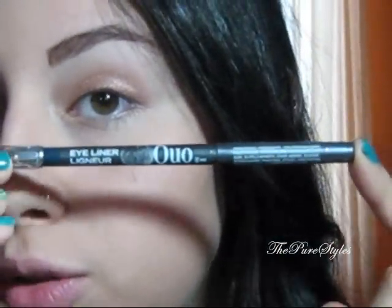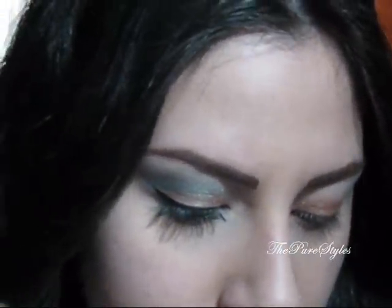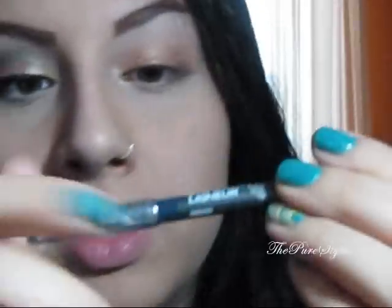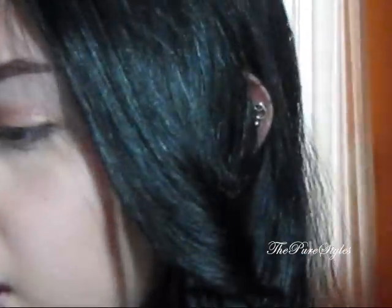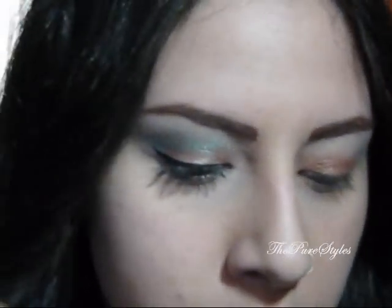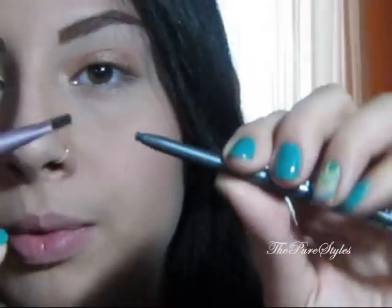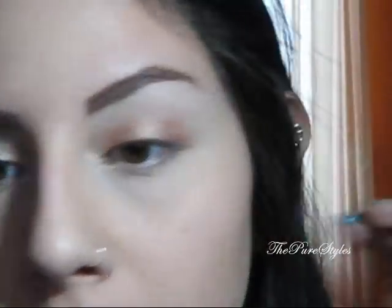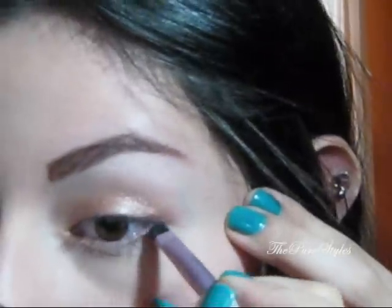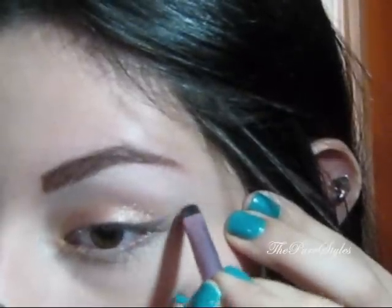Next I'm going to create the outer V outline. I'm going to take this eyeliner pencil from QUO — Q-U-O — and this one is in Indigo, which is kind of a dark navy-gray color. These are the ones that come with a smudge brush at the end. I'm going to take it with a straight eyeliner brush — same brand — and pick up that eyeliner. I just want to create my outer V, following my lower lash line and creating a line going up.